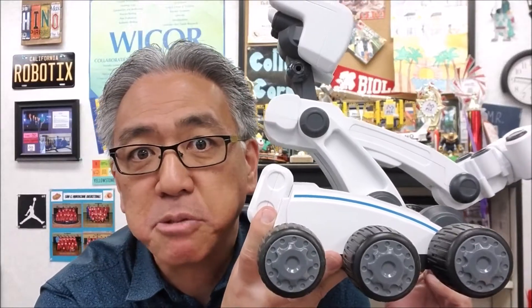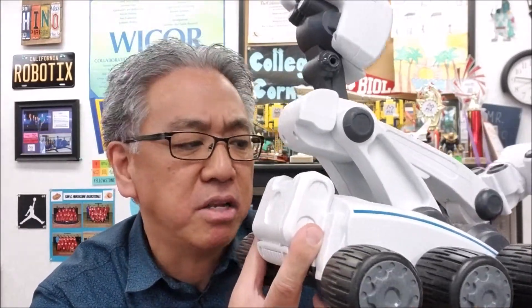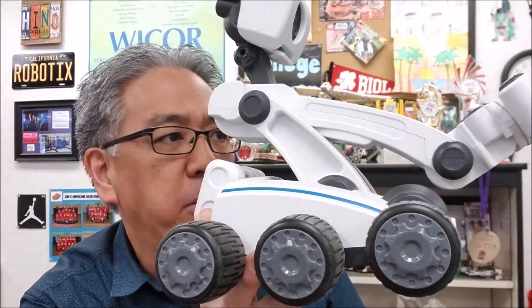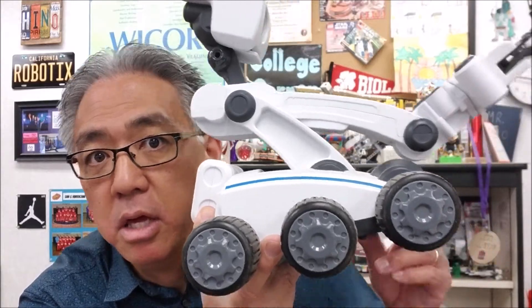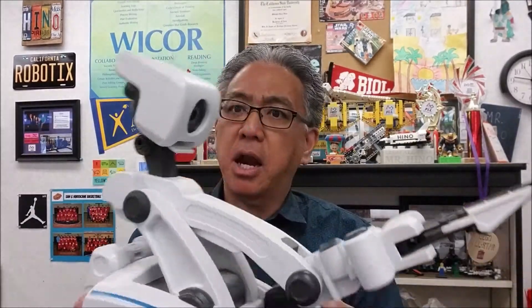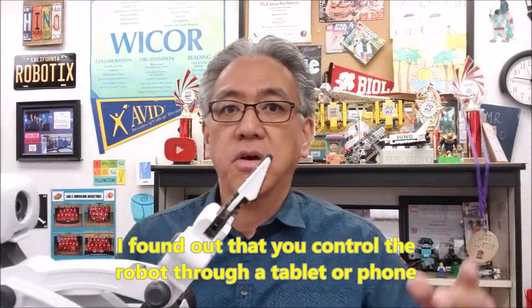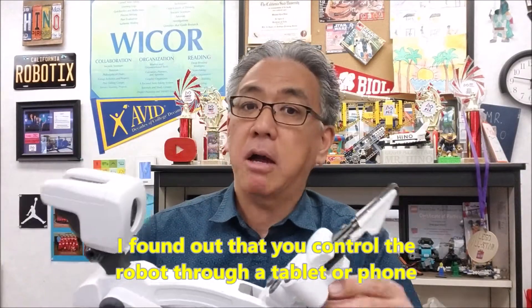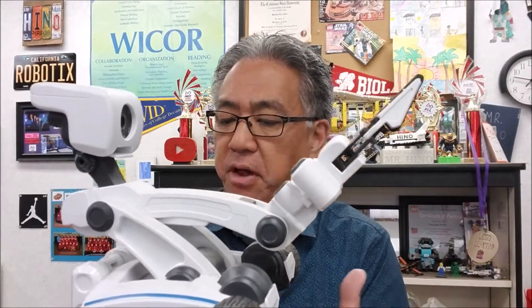You know batteries are expensive, right? Those EV3 batteries are like $75. So I'm going to be looking online to see how I can get this guy powered up, and if I can, I'm definitely going to bring this to you. I also have to figure out how to control this thing — there doesn't seem to be any kind of panel on this thing. So if you guys have any information on Meebo, I would love you guys to drop it in the comments section — what is going on with this guy?